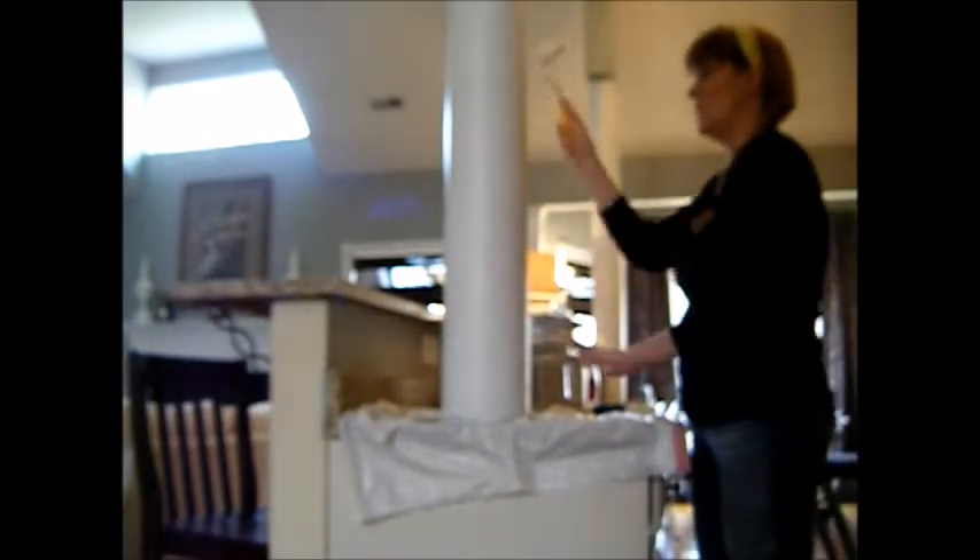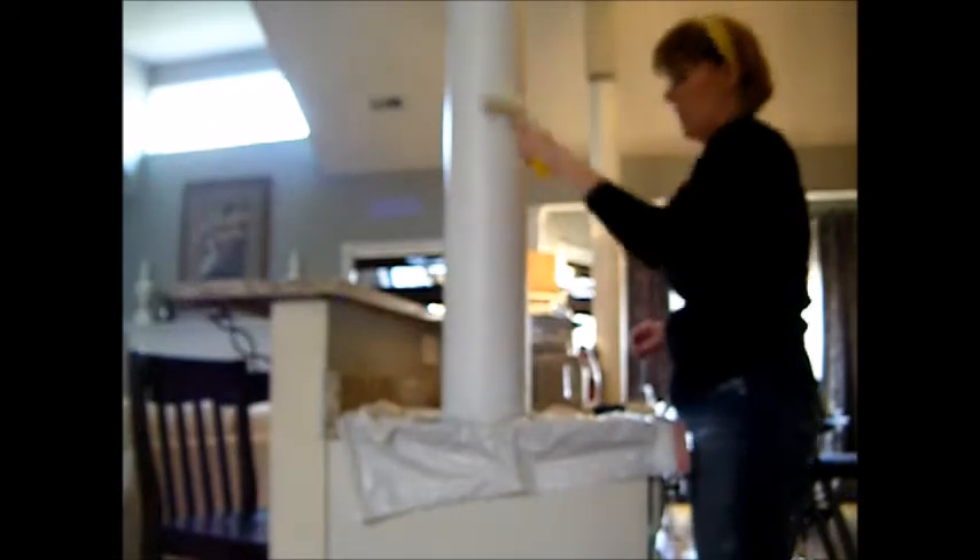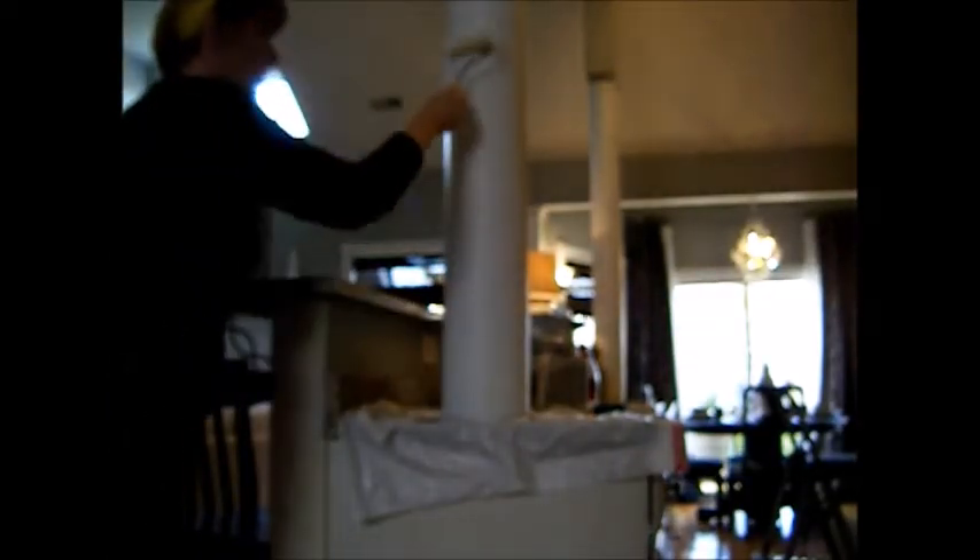Make sure that when you're doing this, you don't get any streaking — you can go over it really well. Just keep working it and keep going over it until you do it the way you like it. This is a high gloss paint. You can see as it dries, it's starting to get more and more glossy. When you first put it on it might look a little patchy — that's normal, but when it completely dries you won't see that gray and white difference.